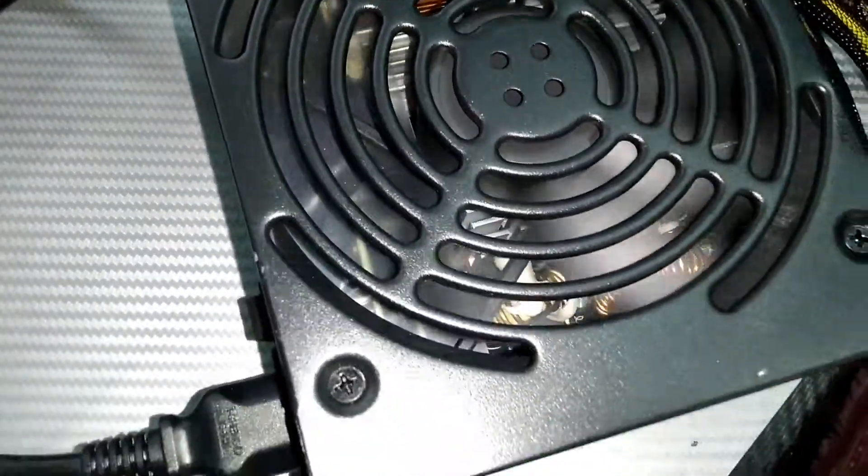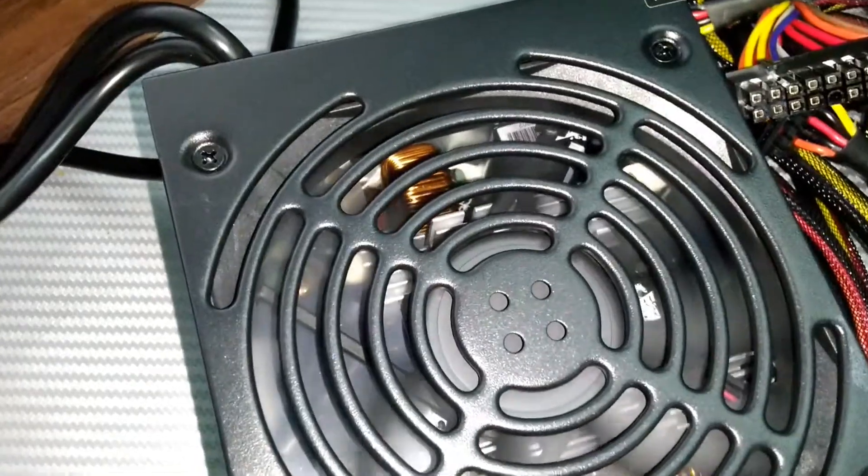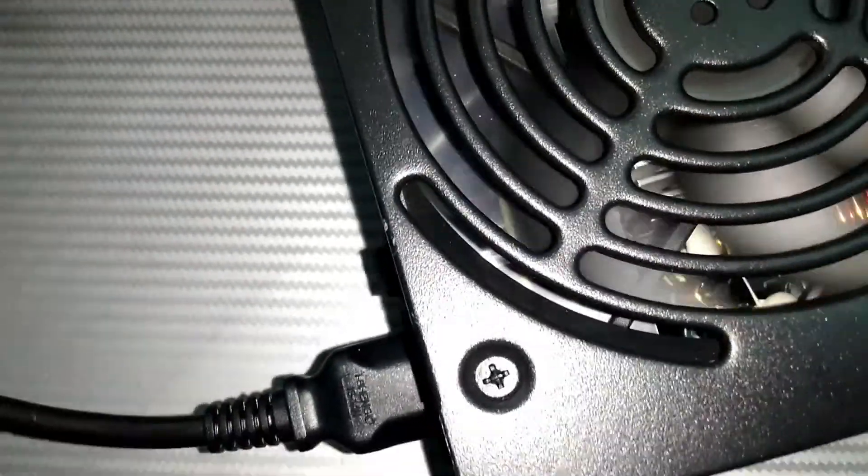We can see the fan is spinning. The power supply is working.